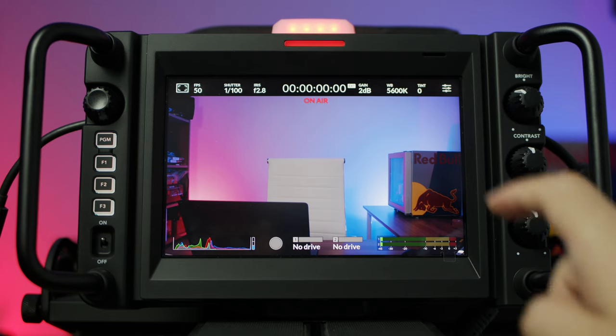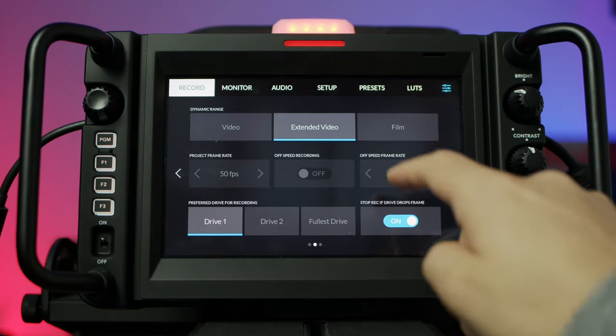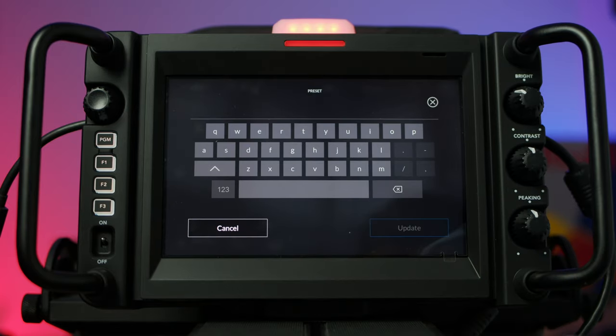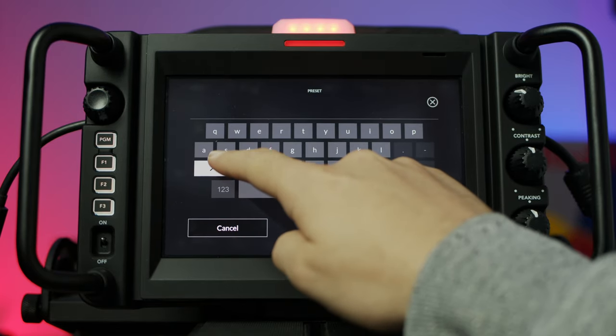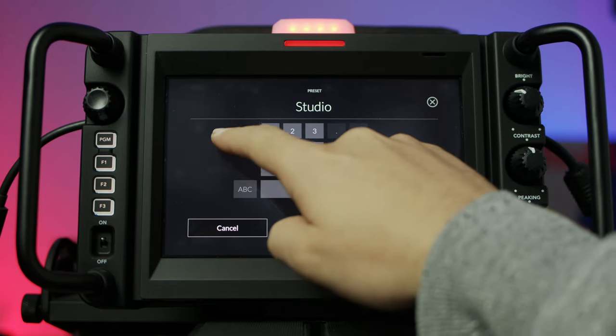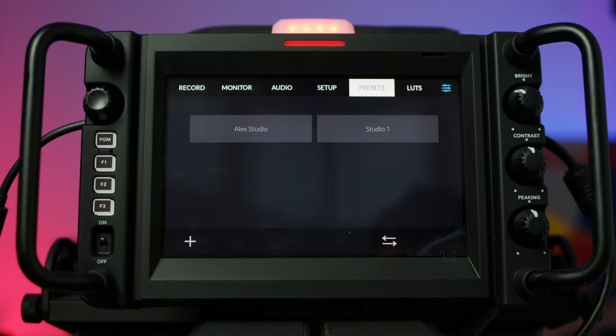Then to actually save the preset, you need to go into the menu, navigate to the preset section, and then hit the plus icon at the bottom to create a new preset. Give it a name and then hit update. Once you've done that, your preset will be saved, ready for future use in the presets menu.